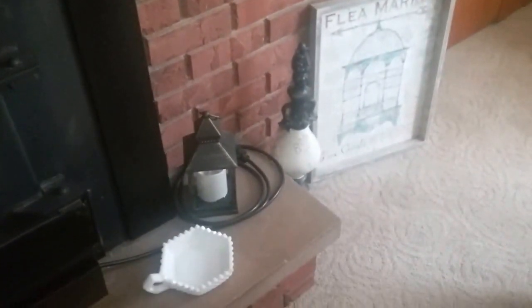The paint for — I don't know if that's a doorstop or what that's called — I already had it. I paid under $5 for it at Hobby Lobby. The flea market sign was three bucks at Kohl's. And then this little lantern was from the dollar store. So you can really update little areas in your home.